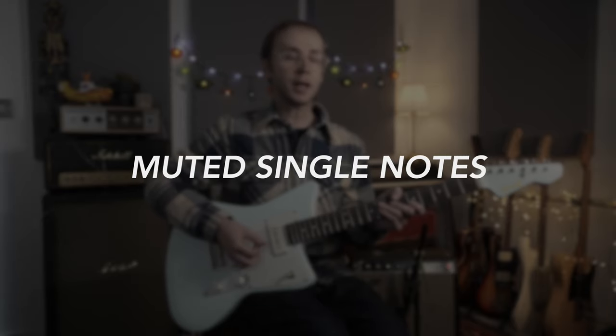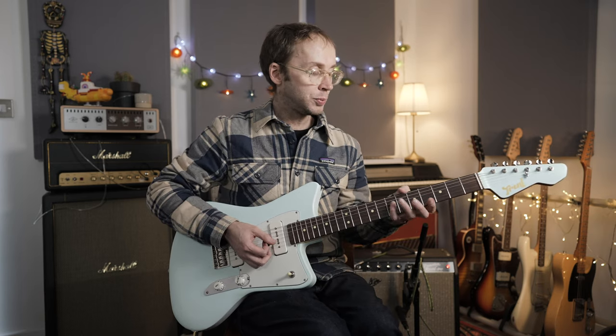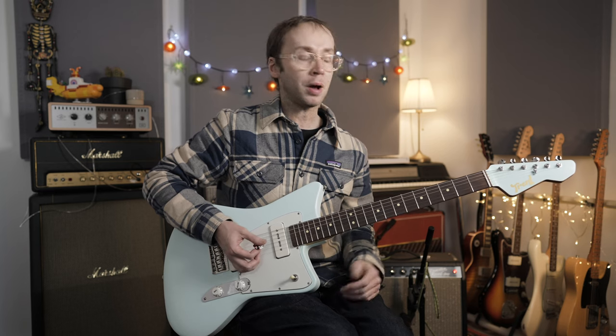Another important feature of reggae guitar is the single-note muted part you hear on a lot of recordings. Very often if a band has two guitar players, one plays the offbeat skank and the other plays some kind of muted part. Very often this is just doubling the bass line, reinforcing it, and sometimes departing from it slightly. Other times it's a completely independent part. A clear example is again from Bob Marley's Stir It Up, where the guitar just doubles the bass line with an arpeggiated part over the A, D, and E chords.